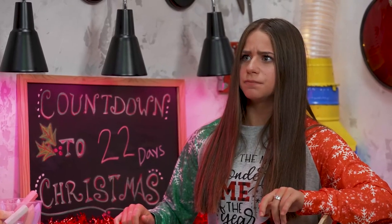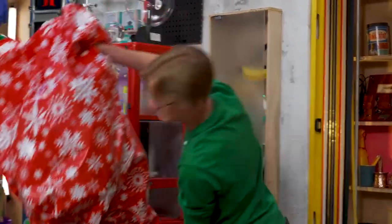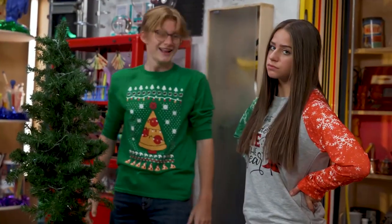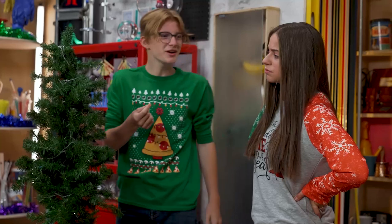Everything okay? This tree is a beast. Ow, it's prickly.